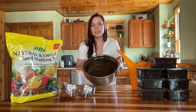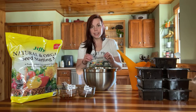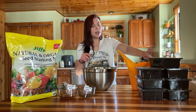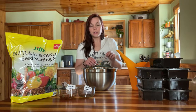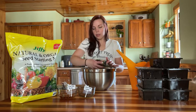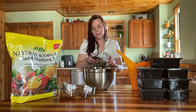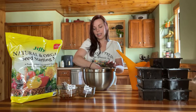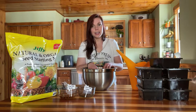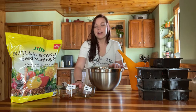Next, I have this big bowl with soil already in it. Before we start planting and filling our seed starting trays, we need to moisten the soil. You'll notice the soil is extremely dry — bone dry — so we need to add some water and mix it around. This helps us pack the soil in properly and prevents seeds from floating away when we water them.